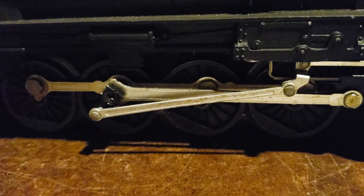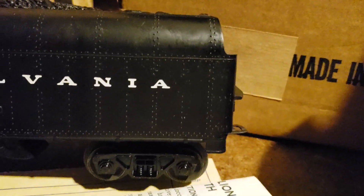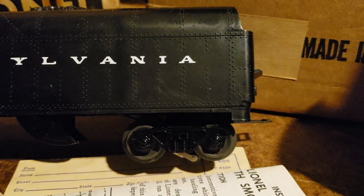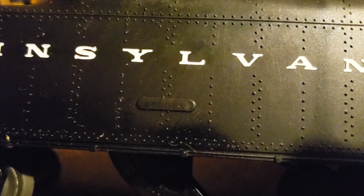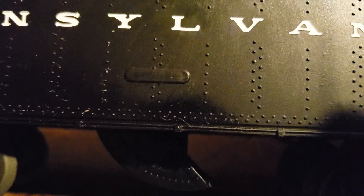The 736 was changed again in 1961. Every one after 1961, the tender came with plastic trucks. Early ones from 1961 to 1964 have 736W marked in the black spot. After 1964, that was even eliminated to save money.